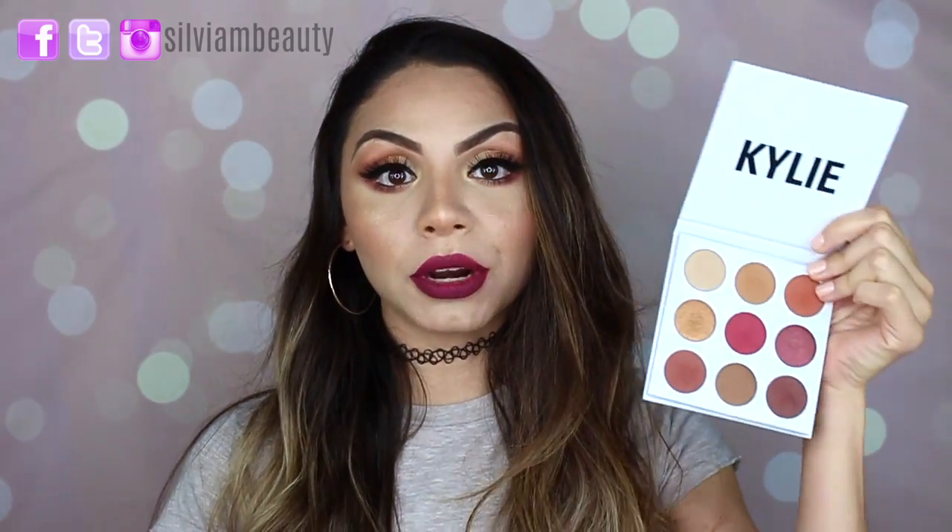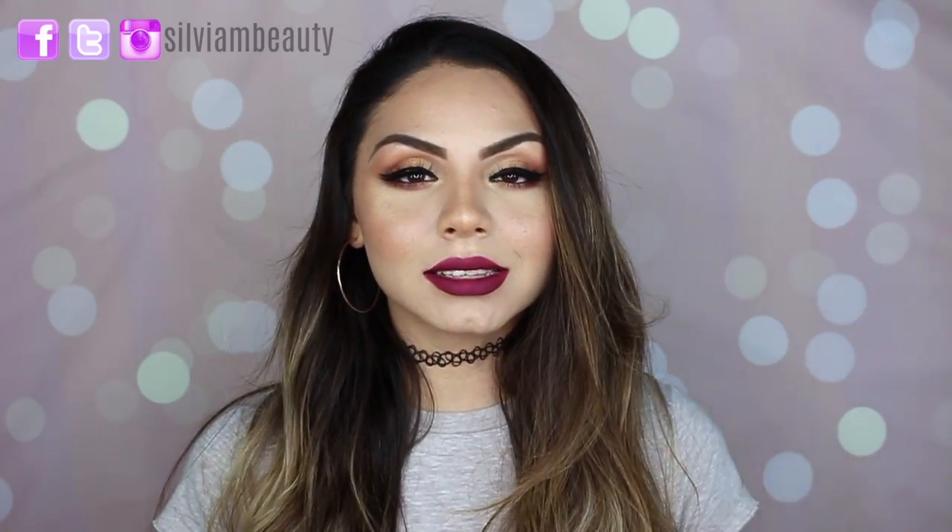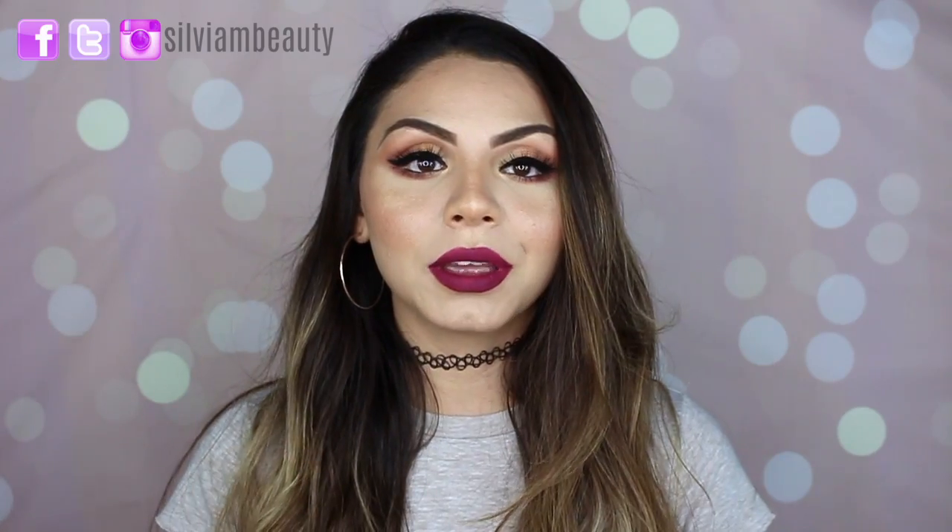Hey guys, welcome back to my channel! For today's video I'm going to show you how I created this makeup look using the Kylie Burgundy Palette. I think this look is really good for fall. I do have another fall makeup tutorial, so I will link it up here if you guys want to see it after this video.